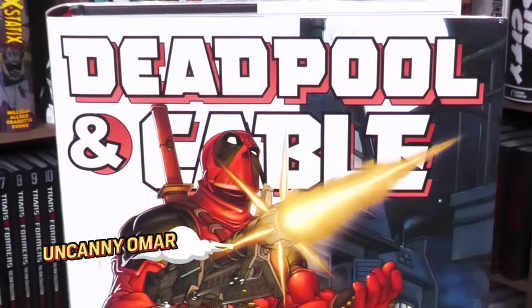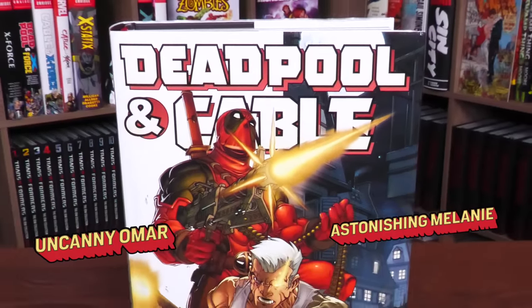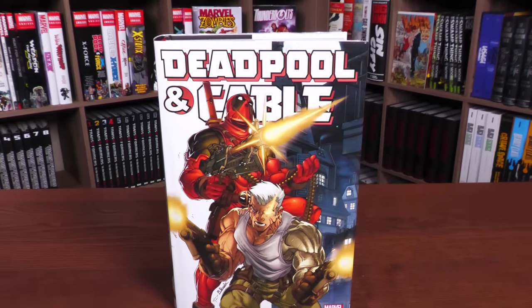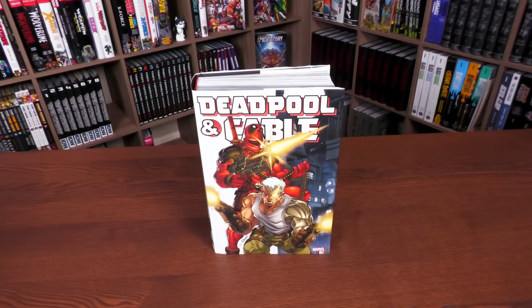What's going on, all you mentees — Uncanny Omar with Astonishing Melanie — and today we are doing an advanced overview of the Deadpool and Cable Omnibus from Marvel Comics. Stay tuned. Thank you to David Gabriel and the fine folks at Marvel for sending us this advanced review copy.